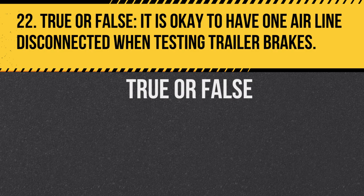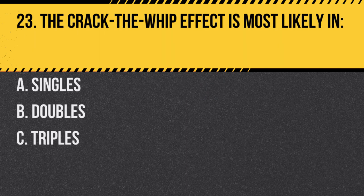Question 22. True or false: It is okay to have one airline disconnected when testing trailer brakes. Answer: False. All airlines need to be connected to ensure proper functioning of trailer brakes.